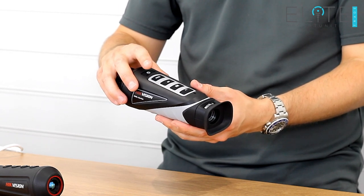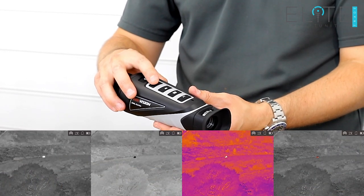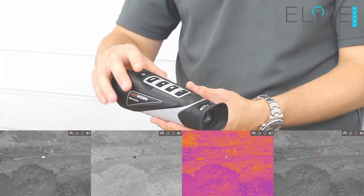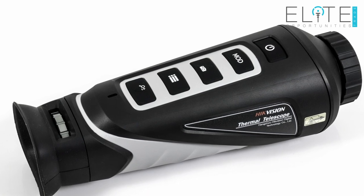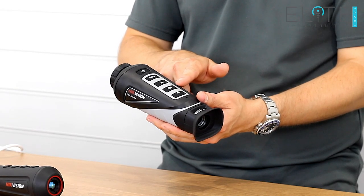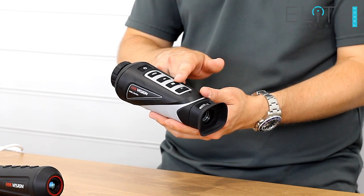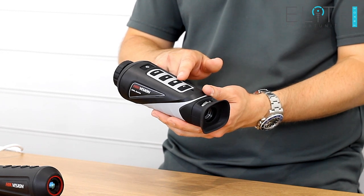The mode button switches between the four colour palettes: white hot, black hot, combination, and red hot. Under that there's the camera icon — a short press takes a still image, and a long press starts a video recording. Below that is your menu button. Press and hold this to launch into the menu, which is the only way you can activate the Wi-Fi and also control the HotTrack feature.